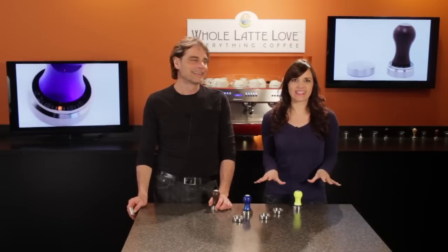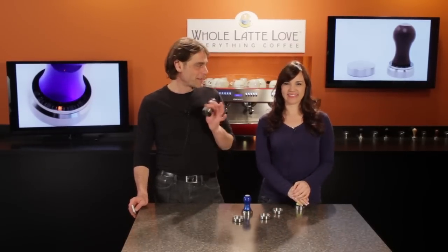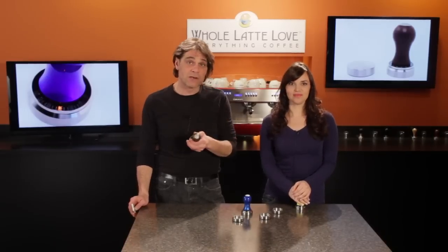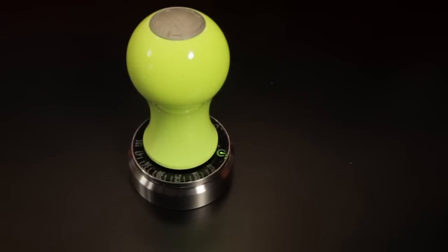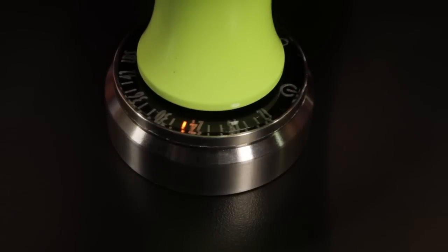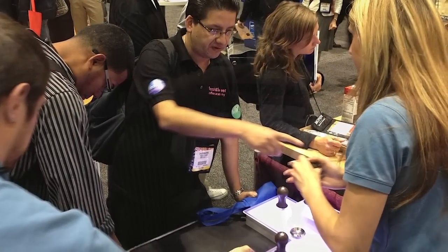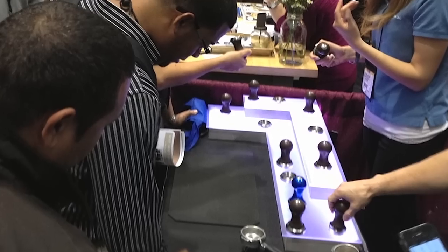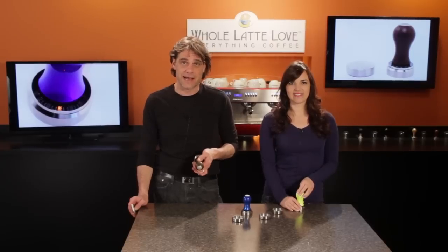Today, a heads up on a really exciting new product. It's available for pre-order now at wholelattelove.com. This thing is really cool. It's the SmartTamp from MG Coffee Tools — an electronic tamper that gives you a real-time readout of tamping force. The SmartTamp made quite a splash at the SAA exhibition in Boston where they were showing a pre-production model. It's in production now and available for pre-order at wholelattelove.com.